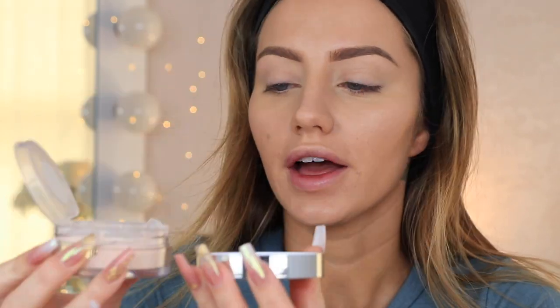Now for setting powder, I'm using this new Becca Hydra Mist Set and Refresh Powder. I love this packaging — I think it's super pretty. There's like a bouncy net in here. You could just dip your brush or your beauty blender into this, but I'm just going to dump it into the cap. I'm going to take my sponge and pick up some and press it in underneath my eyes to set them. That looks so soft. I actually set my entire face with the sponge like this instead of just doing my under eyes, because I feel like it keeps my makeup on longer and locks it in place better than using a brush. Everything is looking really nice together, everything looks super soft.